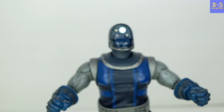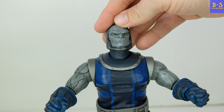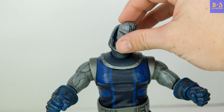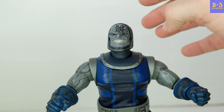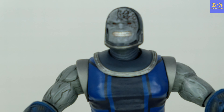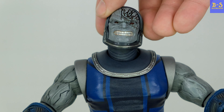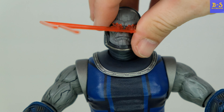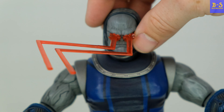You can pull these face plates off — underneath there are LED lights, and there's a magnet that holds the face plate on. Swapping in this one gives a smirking look, and then there's a battle-damaged face with a nice grimace. The battle damage will light up with the lights that are in there. Let me zoom in for a better look — it's a wonderful sculpt. The face that most people will use is the omega beams face — that is just so awesome.